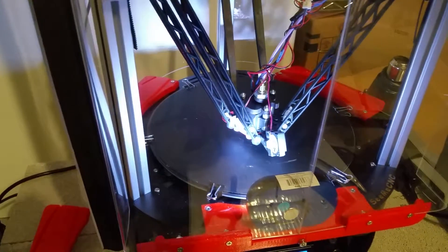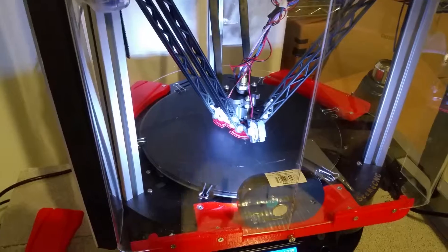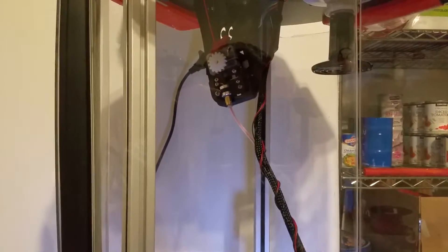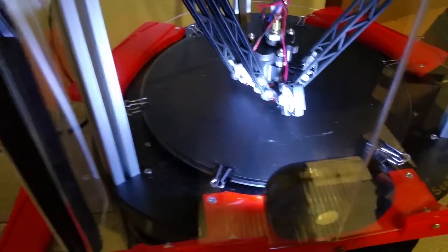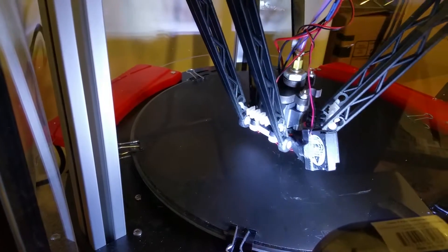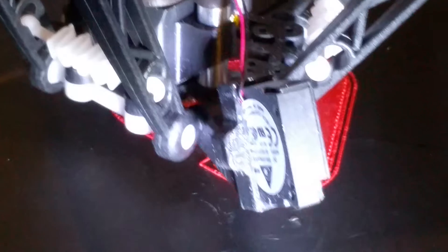I also need to research how to mount the new Bontech extruder, because I don't want it inside the enclosure — I want it mounted above. I'll have to figure out where and how to do that. There's also a wobble on the layer fan I need to fix, though I don't really use it much with ABS so it's not a big deal right now.